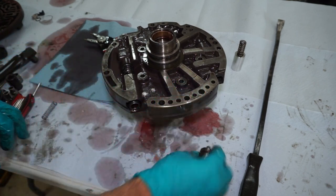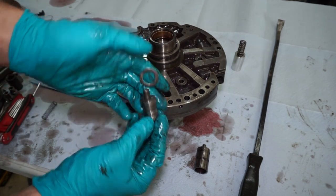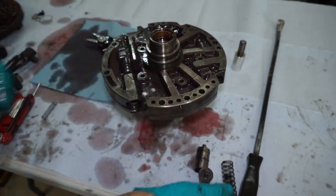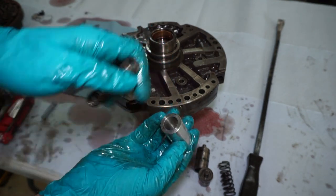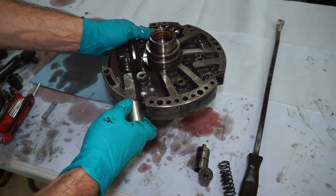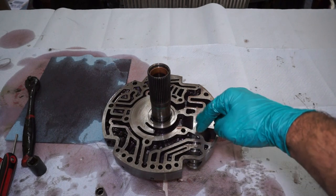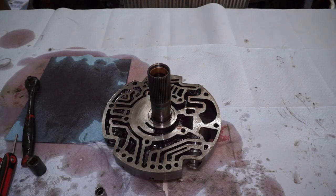We're going to take the boost valve sleeve, the valve, the washer, and there's two springs in here. We're going to take all these out and replace them with the trans brake kit spring, two washers inside the sleeve, and put it back in. Okay, that's all pushed back in there now. I got the snap ring in — the new sleeve, shims, and spring are in there. Just going to make sure I don't lose this spring for the TCC valve, and then we can move on.